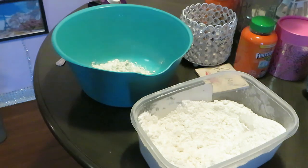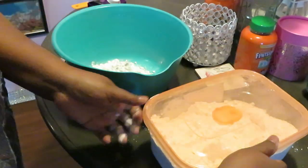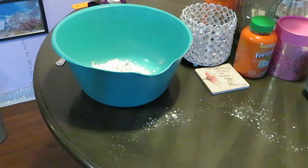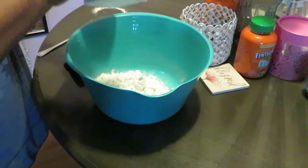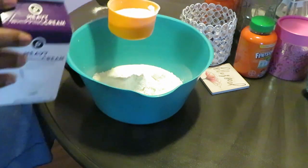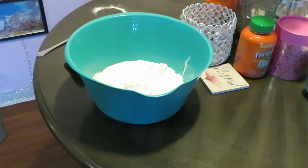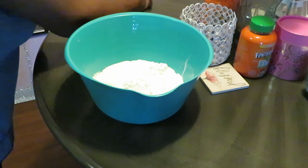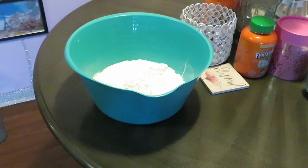Got flour everywhere — I would be so messy. Alright y'all, got my two cups of flour in there. Let me get this table cleaned off. Two cups of flour, and then two cups of our heavy cream. That's it and that is all. Now get all this flour cleaned off the table — flour can be so messy. Let me get my hands washed.